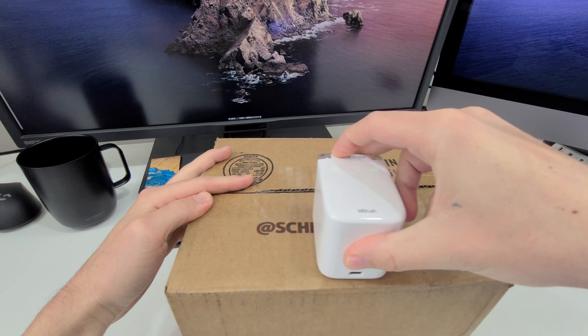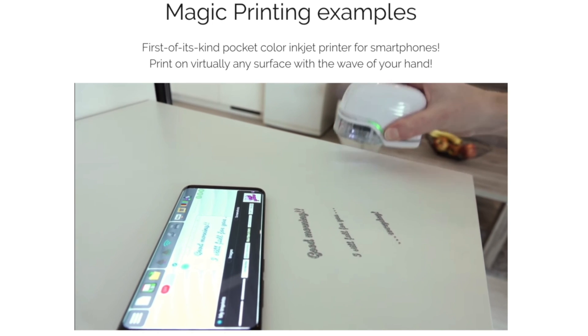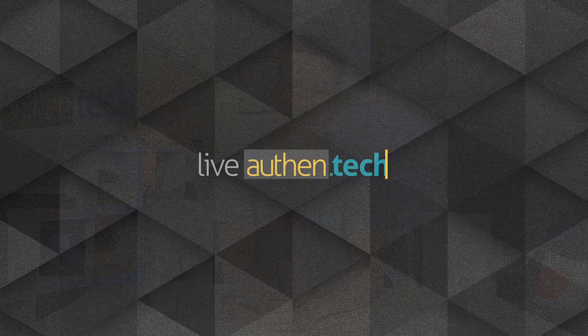Overall, I'm fascinated by this thermal inkjet technology and excited to see where it goes. My dream gadget would allow multi-line printing without lifting the printer off the surface, painting back and forth while the optical sensor tracks exactly where it is. I think the Print Brush XDR might do this, but it's priced at $300. Maybe a firmware update will unlock this feature on the M Brush. Let me know other clever uses in the comments!